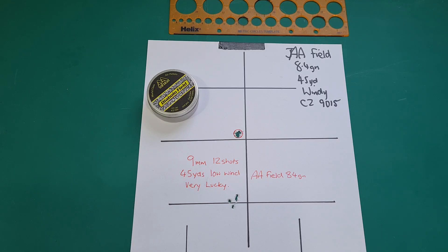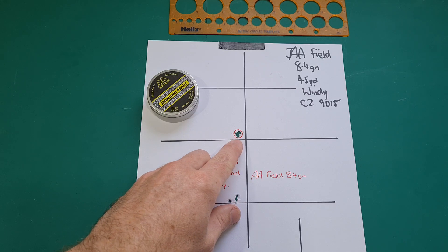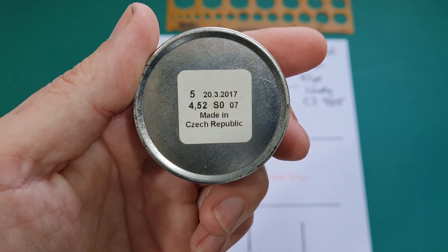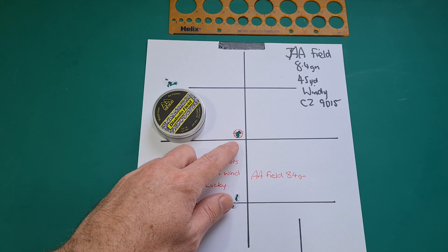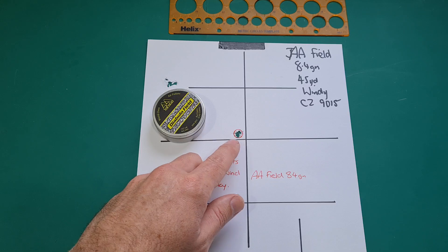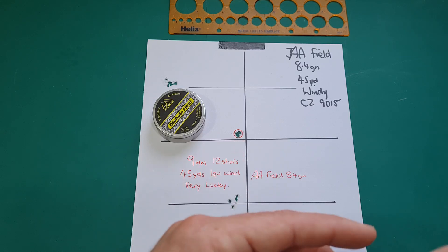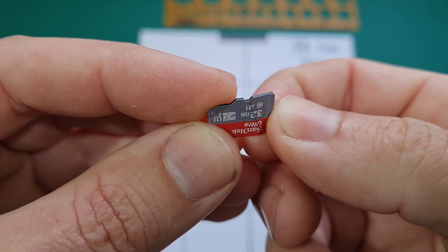Since filming the slugs versus pellets video I've been doing some further testing. This group here is a 9 mil group shot with Air Arms Diablo Fields — another 8.4 grain diablo pellet made by JSB. That's a dozen shots at 45 yards. The wind had died right off at that time — conditions seldom allow you to shoot groups like this. I did have it on film, however I trod on the memory card, so I'll see if I can recover it.